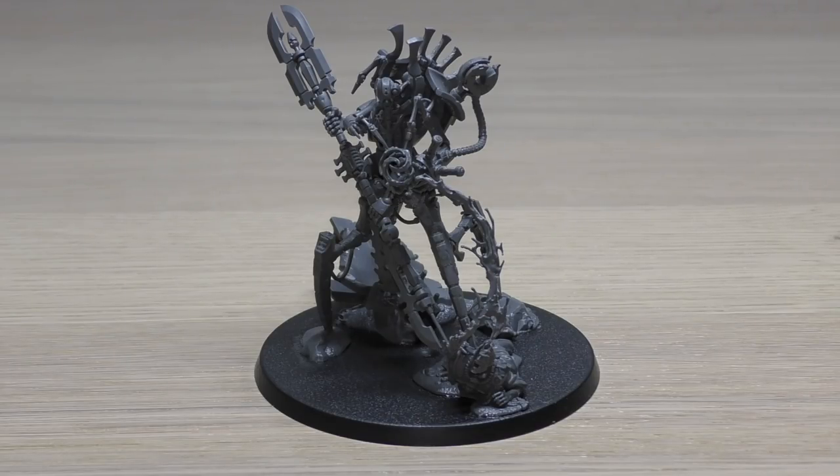Master Technomancer: add one to rolls made for the Reanimation Protocols ability of friendly Necron units within 3 inches of this model. A unit cannot benefit from both Master Technomancer and Technomancer abilities in the same turn. Atomic Energy Manipulator: if this model destroys one or more enemy units in the fight phase, at the end of that phase it can use its Mechanical Augmentation ability as if it were the end of your movement phase — basically you can get another use if you wipe out an enemy unit. Empiric Overcharger: when a psychic test is taken for an enemy psyker within 9 inches of this model, that psyker suffers Perils of the Warp on any dice roll that includes a double, instead of only double 1 or double 6.